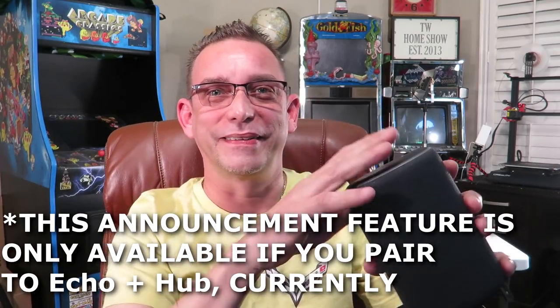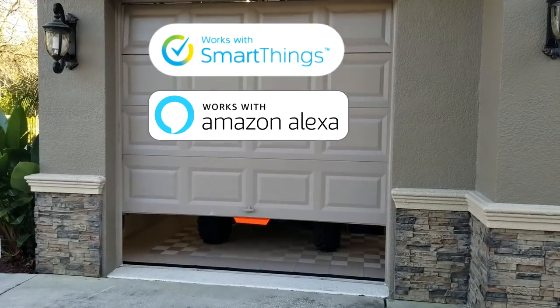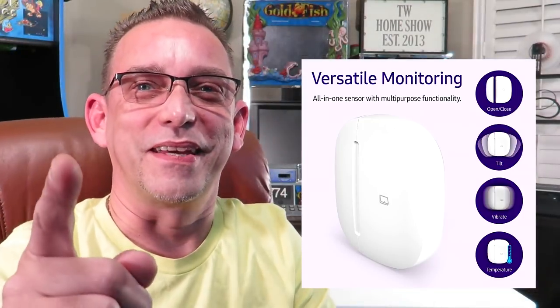Alexa, open single garage door. Watch what it does — garage open. You get a voice message and it echoed all around my house because I've got about six or seven of these Echo Dots around the house, so it announced everywhere. Now I'm going to try it the other way: Alexa, close single garage door. Garage door closed. Just another thing you can do with this.